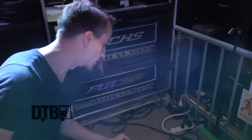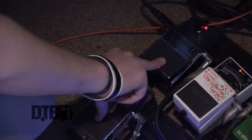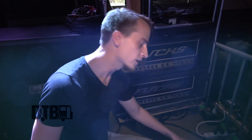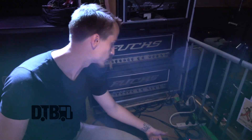Then this runs into two ISP Decimator 2 noise suppressor pedals — some of the best noise suppressors I've seen, definitely one of the best ones out on the market right now. It just gets rid of some of that hum, some of that extra little popping, little clonks you do here and there. It helps get rid of that a lot, and yeah, that's mainly what a noise suppressor pedal is for.